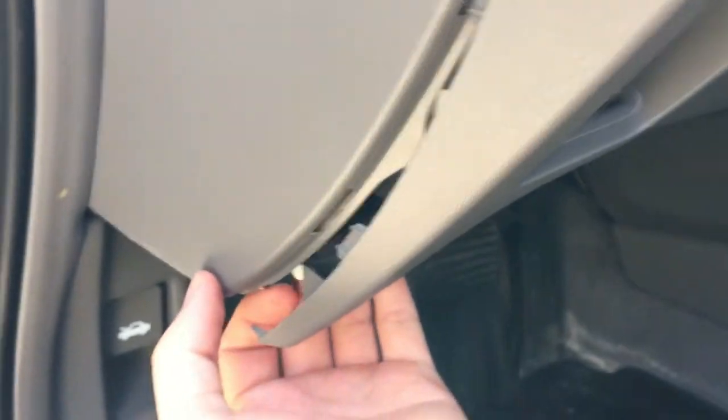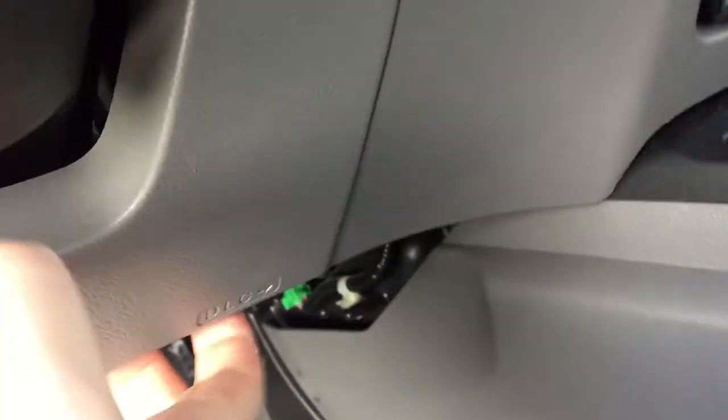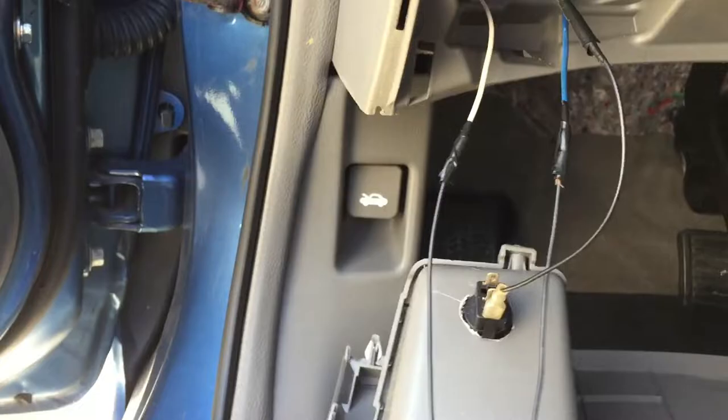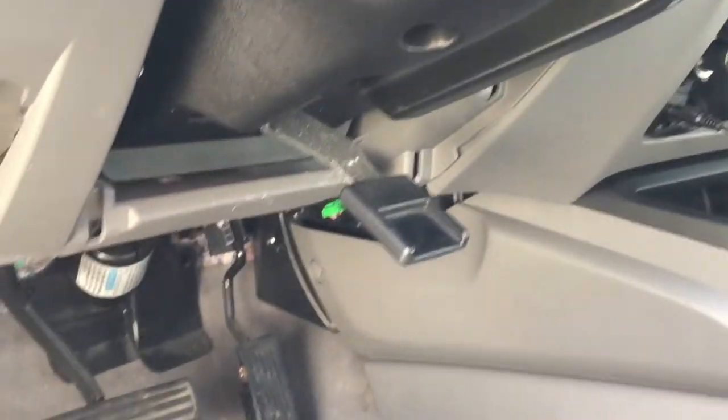Go ahead and just pull towards you. Make sure you bring your steering wheel all the way down. I apologize for the sun, guys.